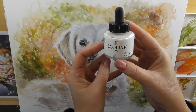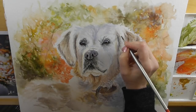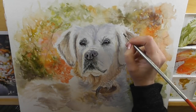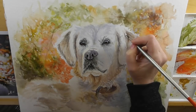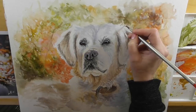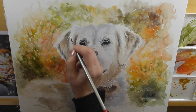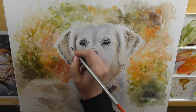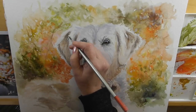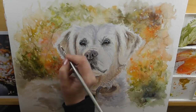Now I'm switching to white watercolor ink so that I'm able to start adding some brighter, lighter hair strokes, always following the direction of the hair growth. This ink is very opaque so it easily covers over some of the darker tones.